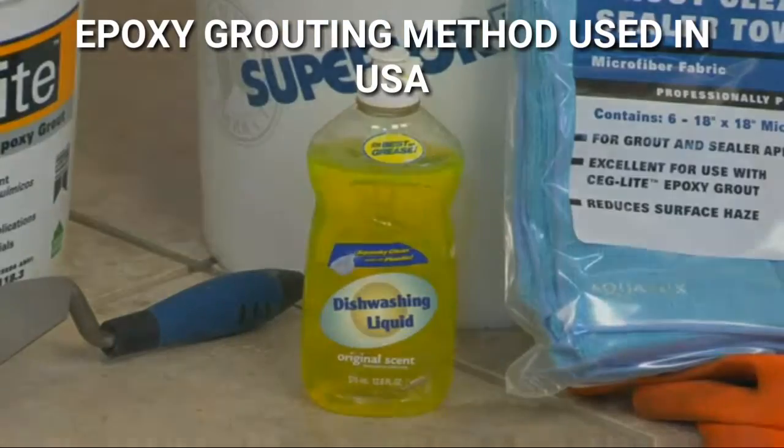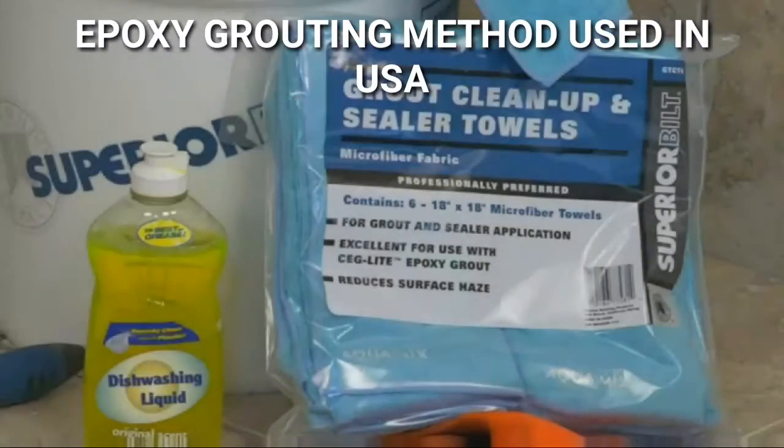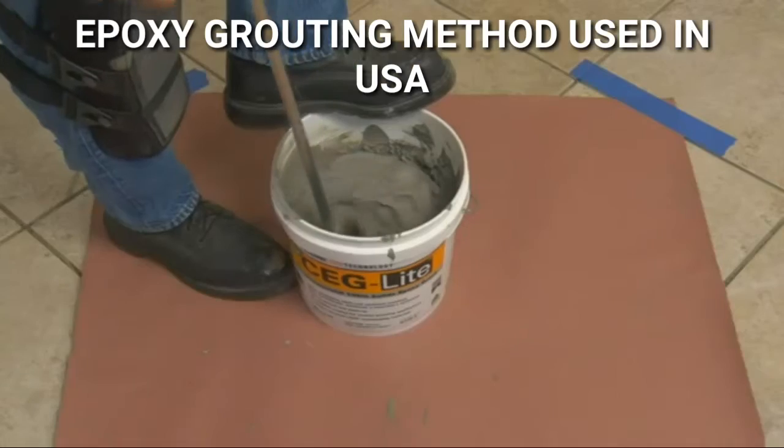Fresh water, dishwashing liquid, extra fiber towels, a margin trowel, a low-speed mixer, and a hard rubber epoxy grout float.